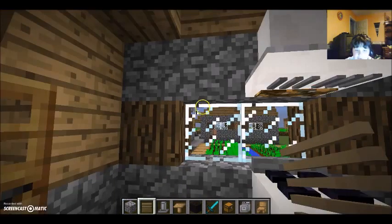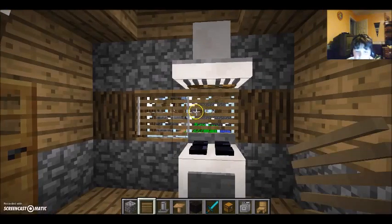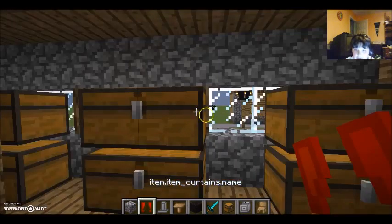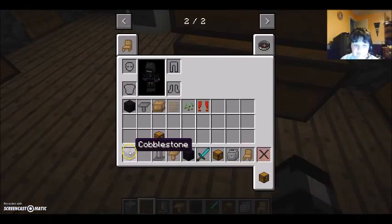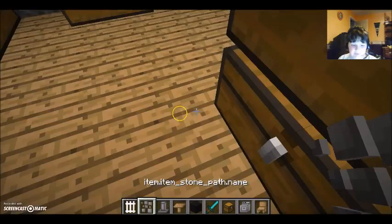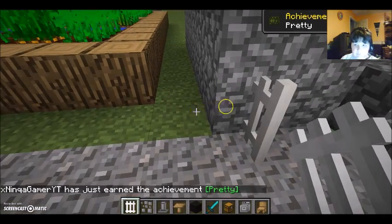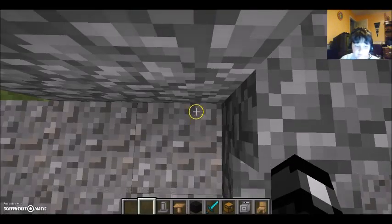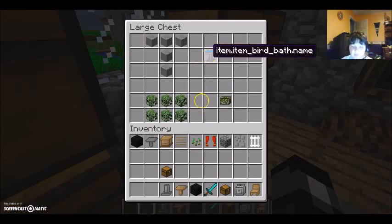This is the blinds that you would expect — okay, and that's the blinds. Now for the curtain — that looks pretty good actually, I like the curtain. And you got stone paths. Also guys, once again, the reason I'm being so quiet is because I don't want to wake up my mom — she's sleeping right now.